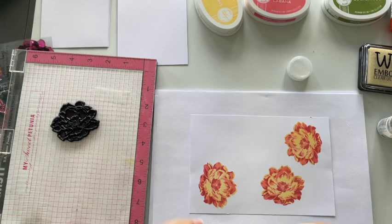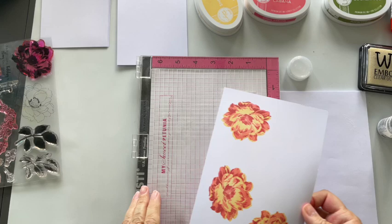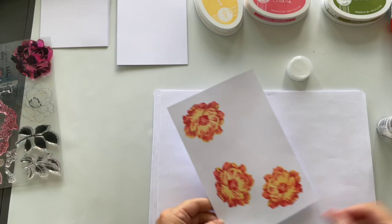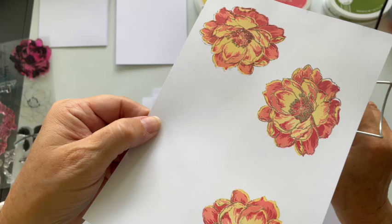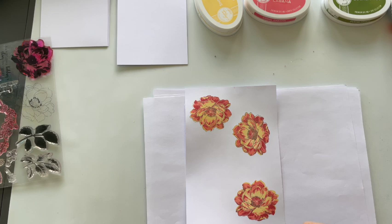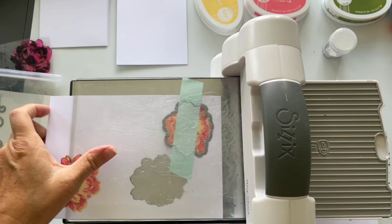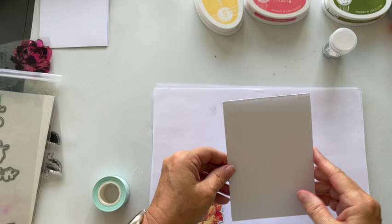I'm going to use the Wow Pad now. This is what I'd class as simple but effective, because all the work has come from this stamp set. I'm going to die-cut them out now because I've got the matching dies. This is my card base — I've just cut it from my Wow Superior Smooth cardstock.